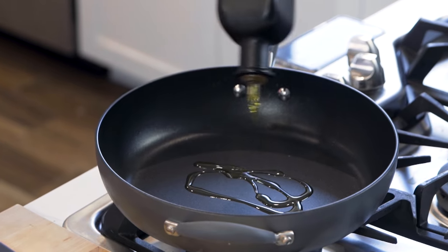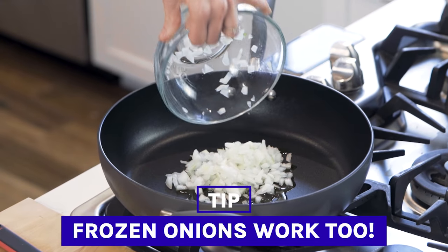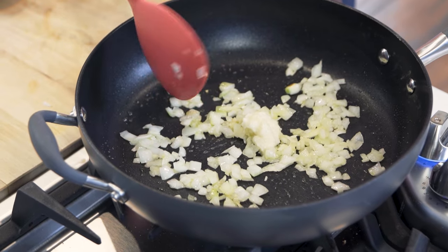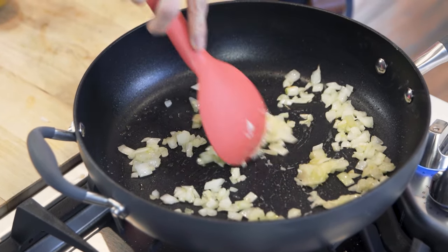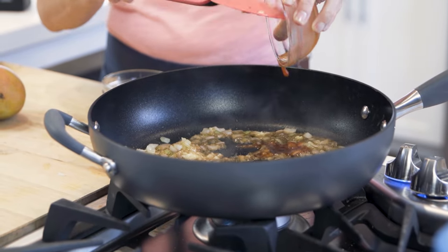Let's get the stir fry started by heating up a pan, adding some oil, and I'm gonna saute some chopped onions. Now that my onions are golden and really translucent, it's time to add some garlic. Toast it up for about 30 seconds, and then we're gonna add some soy sauce, chili paste or sriracha, and stir it.